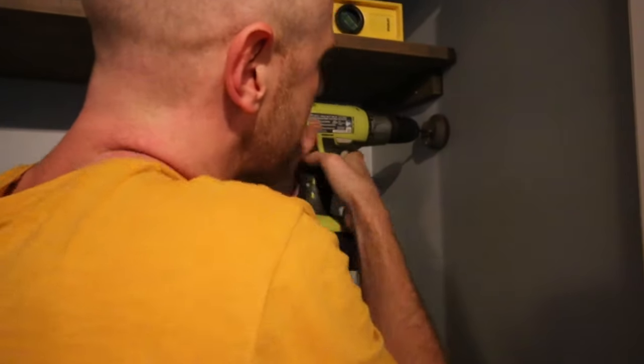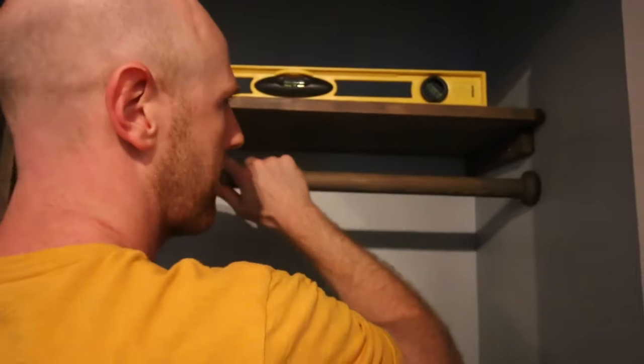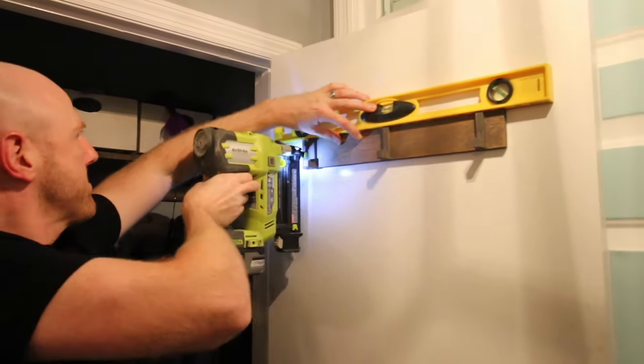We added wooden dowels and support pieces to serve as a hanging spot for coats. Sean also built these simple little wooden hooks — one for the door to hold hats and one inside the closet to hold the broom and Swiffer.